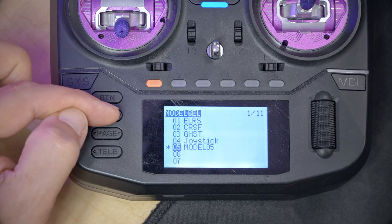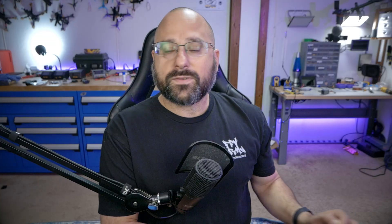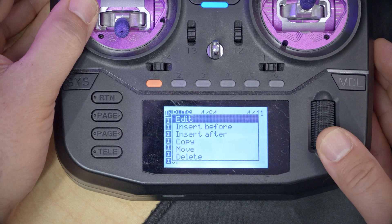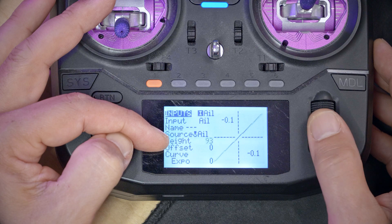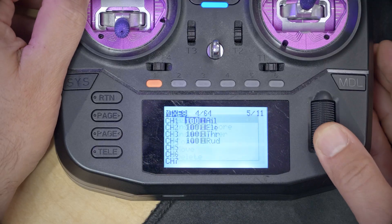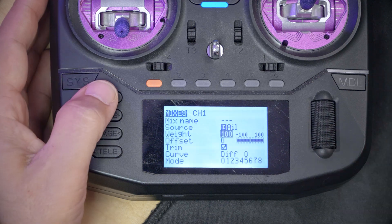On the inputs screen, all of these numbers should be 100. If somehow one of these numbers has been changed to a negative number like minus 100, it will invert the channel. Highlight the one you need to change, press the jog wheel and click to edit, go down to the parameter called weight, and modify it to 100. It's very unlikely that's happened. Next, page to the mixes screen — all numbers there should also be 100. If any are negative, that's why your channel is reversed. Long press and edit, go down to weight, click and roll the jog wheel to make that number 100.